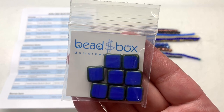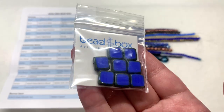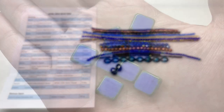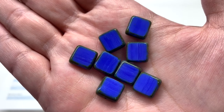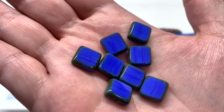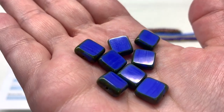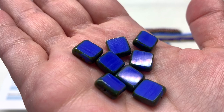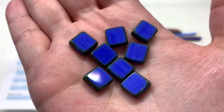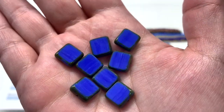We follow that up with the 10 millimeter Blue with Travertine Czech glass square beads — there are eight pieces inside. The table cut is really framed out well with the travertine finish that is darker and more stone-like around the edges of these squares, with the hole centrally located. Both the front and back have that bold and vibrant blue with hints of striations and a darker mottled olive green finish surrounding the brighter areas.